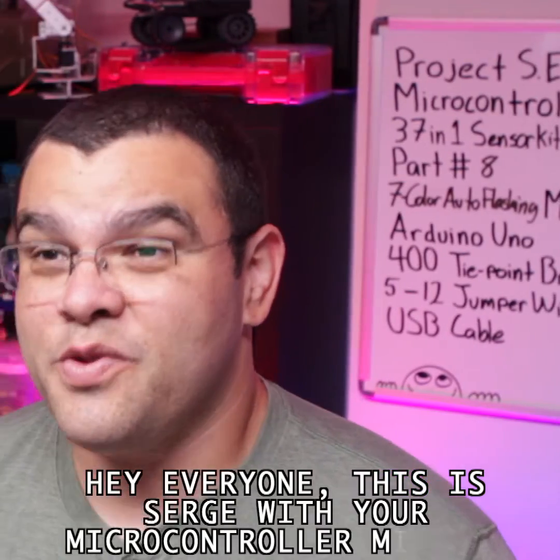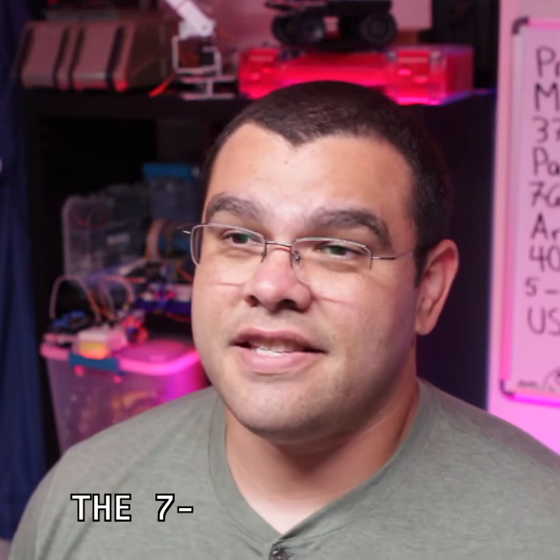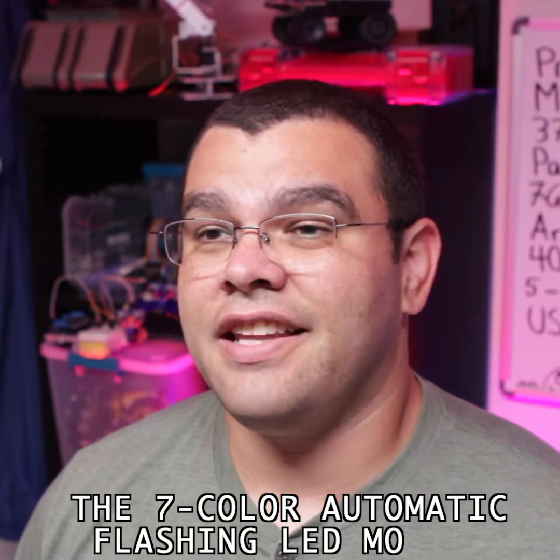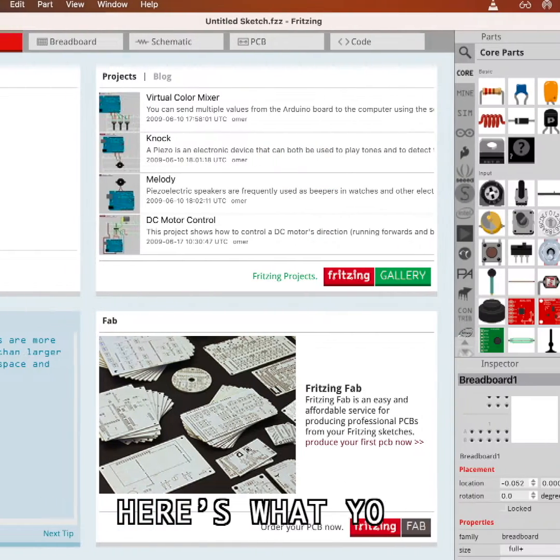Hey everyone, this is Serge with your Microcontroller Minute. This is part 8 of the Key Studio 37-1 sensor kit — the 7 color automatic flashing LED module. I'll use the Fritzing software to show you how to connect everything, so here's what you'll need.